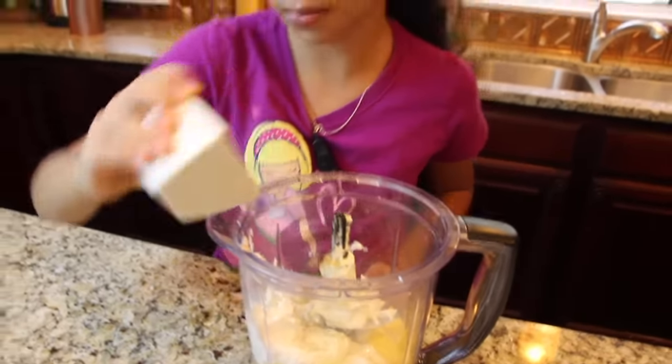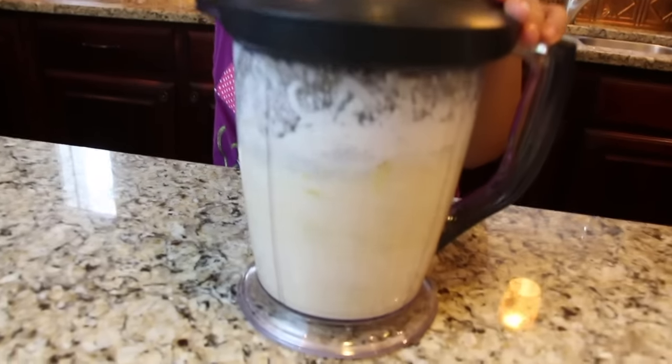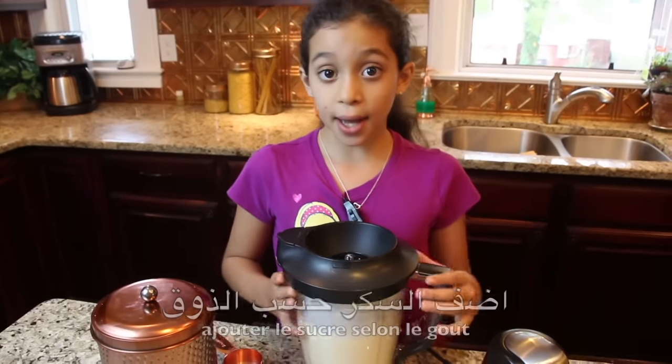We are going to mix all the ingredients together. You can adjust the taste by adding sugar.